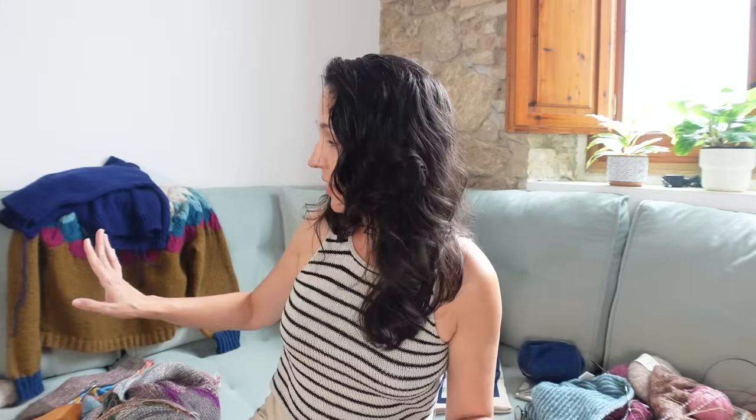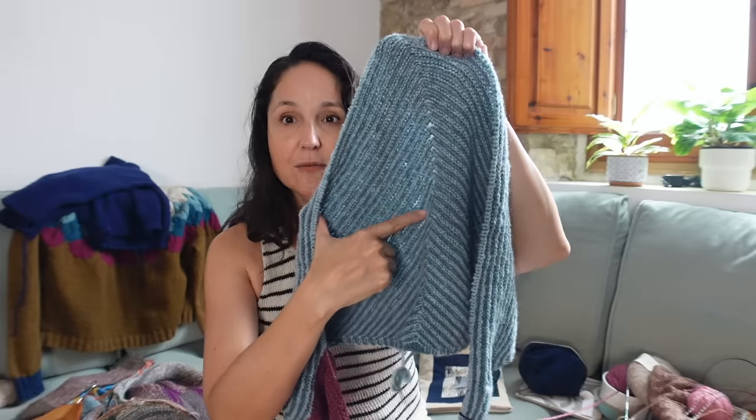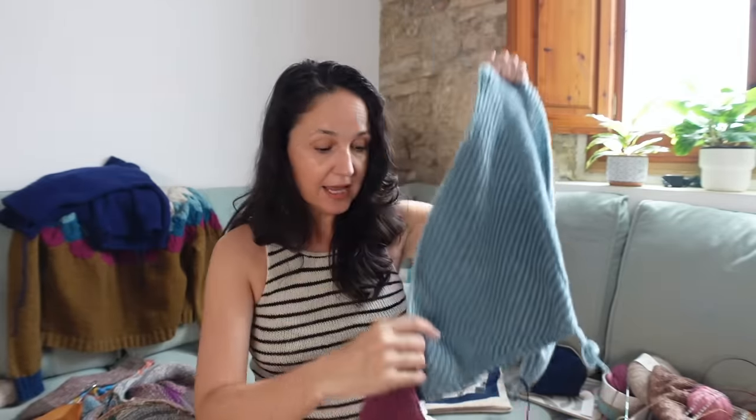Those two WIPs have been languishing a little since I decided to do the Finish-a-Thon about a week ago. But picking up those old languishing WIPs has been very motivating — I've finished both sweaters and those socks.